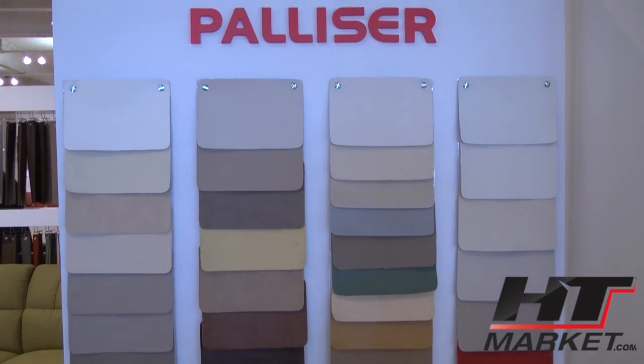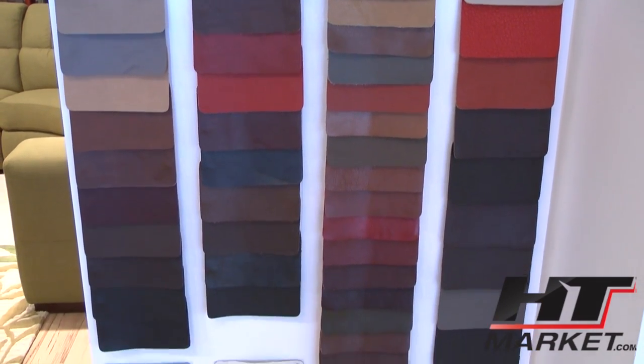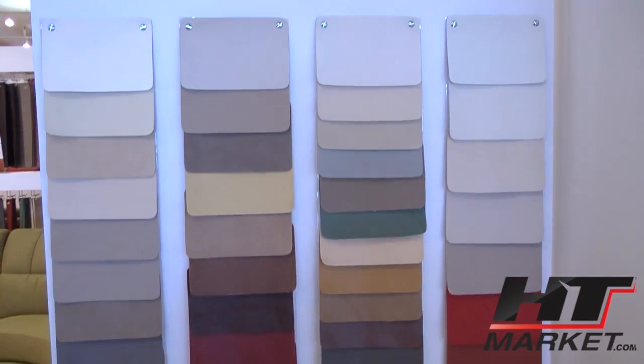This is all the leathers. Probably about 50 or 60 of them, huh? Yeah, quite a few. Well, actually, we're up to probably most of everything — more like 70 or 80.